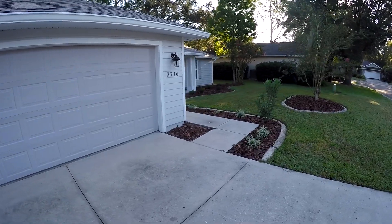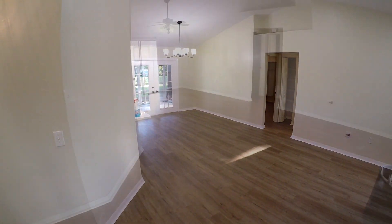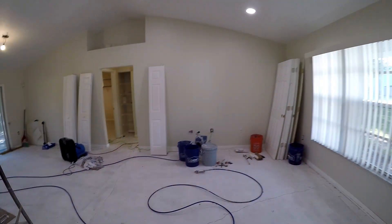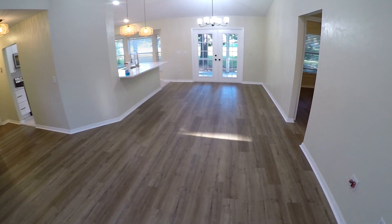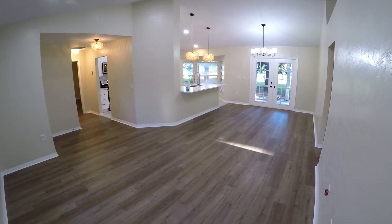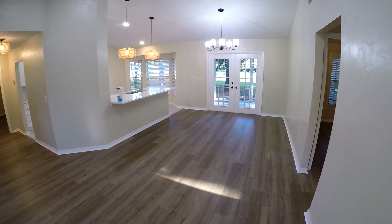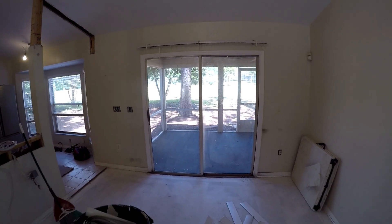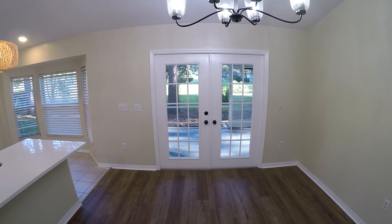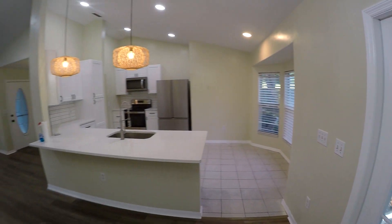Alright, let's see what we got here inside. The floor was actually not bad before, but it had carpet in the bedroom, so we went ahead and redid the floor throughout the whole place — now it all matches and runs through. You've got a lot of lighting in here. This used to be sliding glass doors — we took those out and put in these French doors.